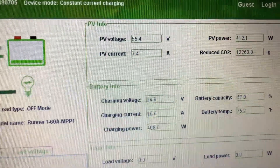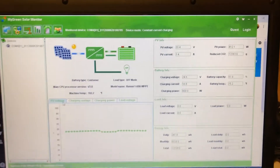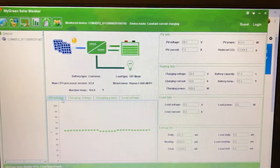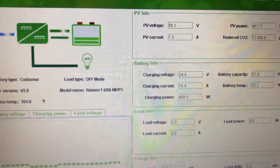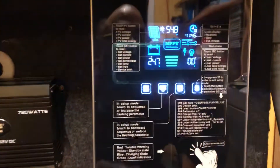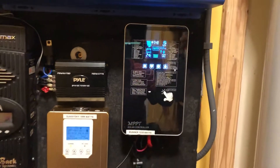Anyway, that was just a quick chit-chat on these Chinese products — a quick chit-chat on my Runner charge controller. Garfi signing off!